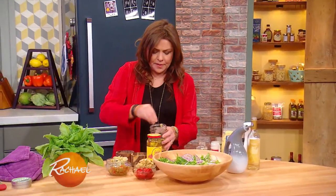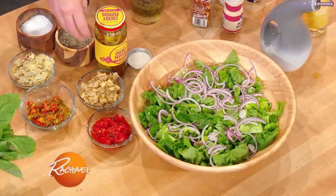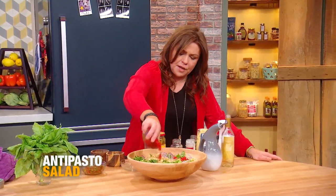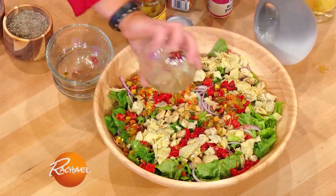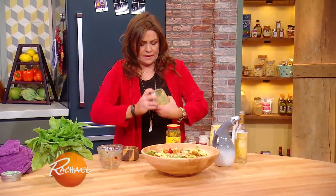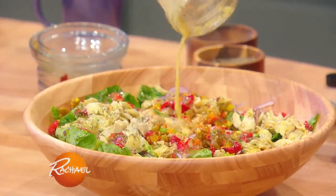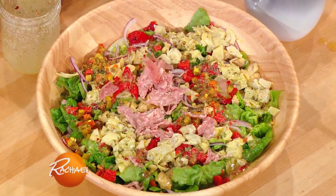Salt. Pepper. Lid. For the salad: fennel, fresh fennel, red onion, and romaine lettuce. I top that with a little marinated mushroom, roasted red pepper, hot pickled cherry pepper, artichoke heart. Our dressing. And a double handful of salami.